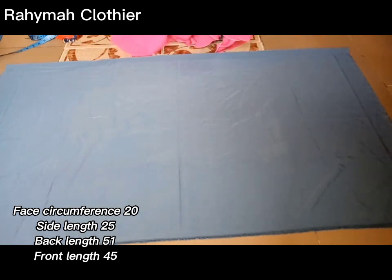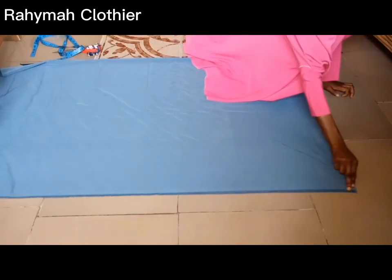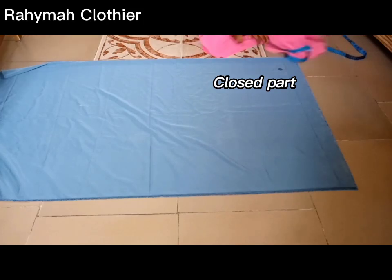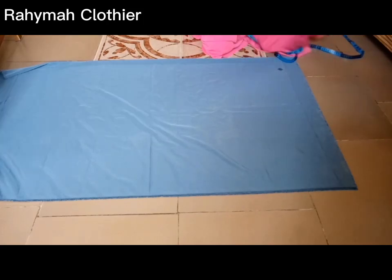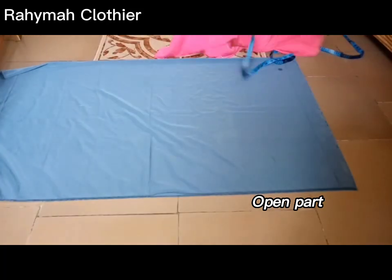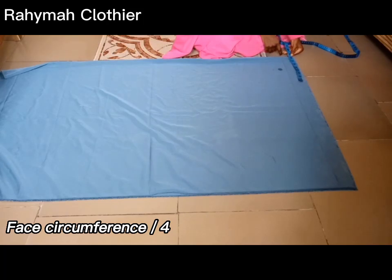So here is the length of the back — that is 51 inches. In a kimar, the back is always longer than the front. The difference here is six inches; you can go back to check the measurement on the screen. The closed parts are facing me while the open parts are on the other side.